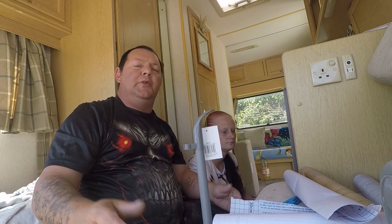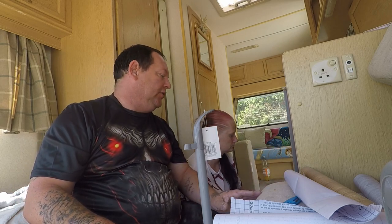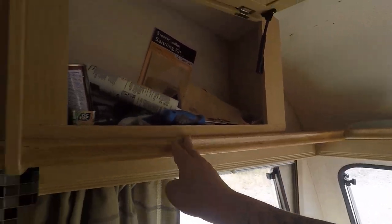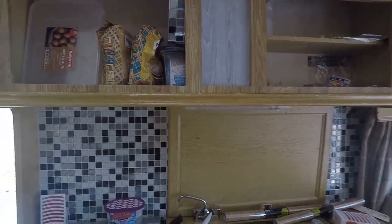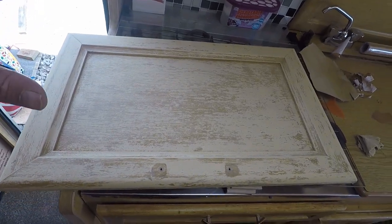Hi guys, welcome back to the video. We're back at the van doing some more jobs. We covered this stuff here with fablon — we like it but we don't like it. But we do like this rustic light look.